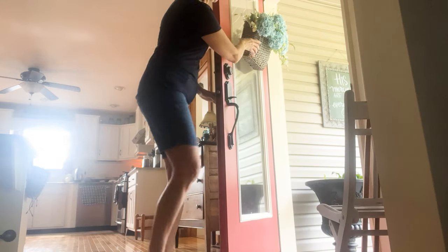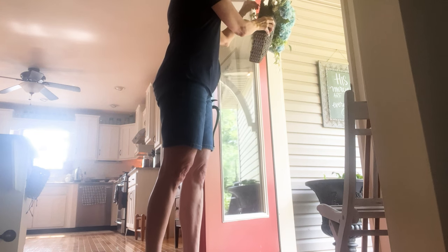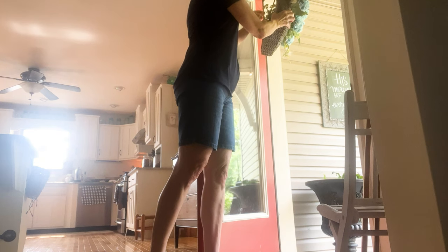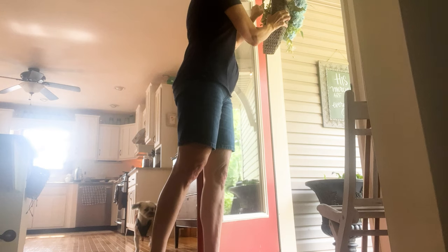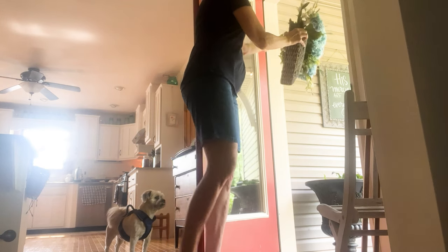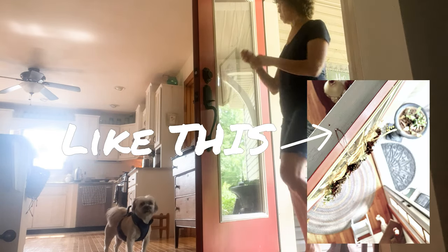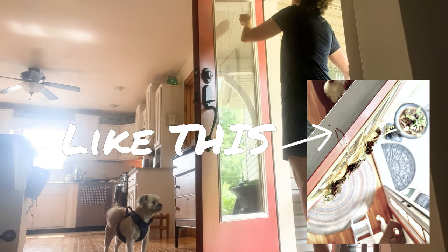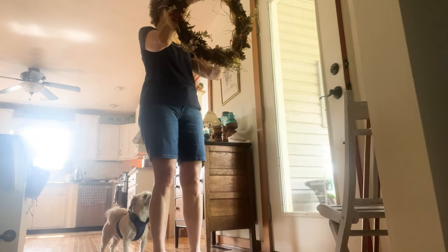Before we hang the pine cone wreath I need to take this basket of faux hydrangeas down — this was my spring and summer arrangement. I want to tell you how I hang things on my front door. The lady I used to take care of — I was a caretaker for an elderly woman for about 18 years, she was very precious to me — she taught me this little trick: put a nail at the very top of your door with a flat head and nail it down just enough to leave a small gap to wrap a thin piece of floral wire at the top to make a long piece.